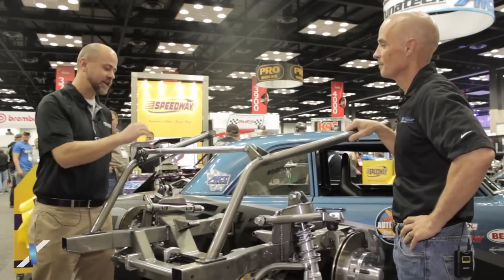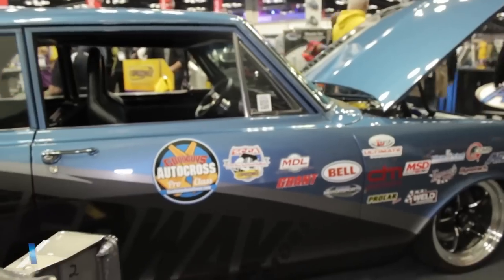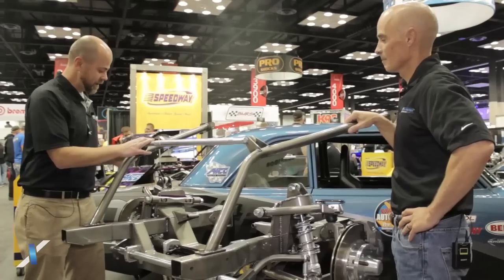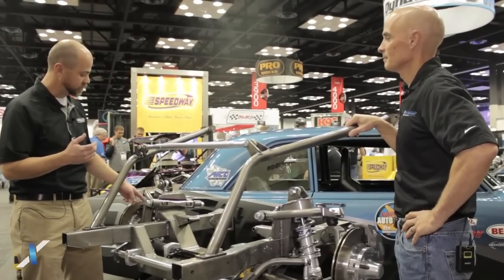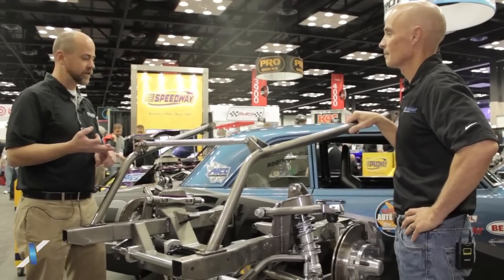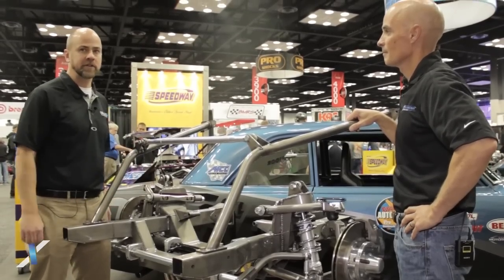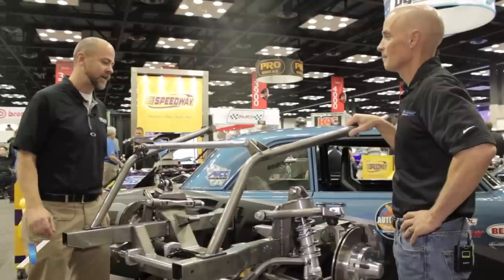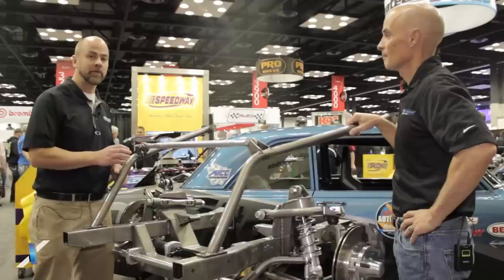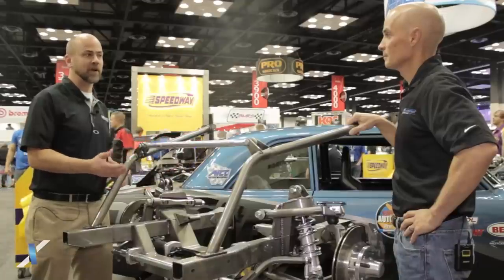This is a complete front clip — it's the G-Comp front suspension. It's a bolt-in front clip for 62 to 67 Chevy 2 Novas. This is the first complete IFS in the Speedway Motors G-Comp suspension line. Last year in 2013 we introduced our G-Comp spindles, which are available for Camaros, Chevelles, and later Novas, and that has become the foundation for the G-Comp IFS. The 62-67 Nova is the first application for the G-Comp IFS. We currently have first and second generation Camaro G-Comp suspensions in development as well, and looking forward to making the leap into the muscle car market.